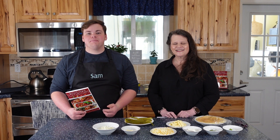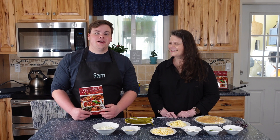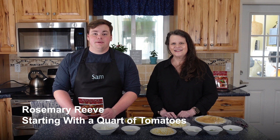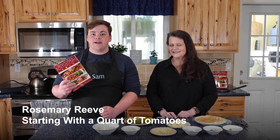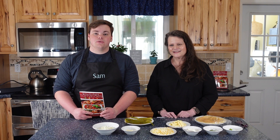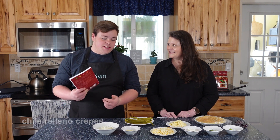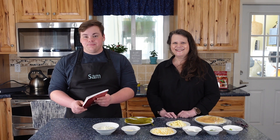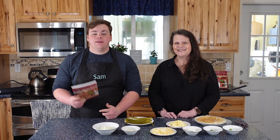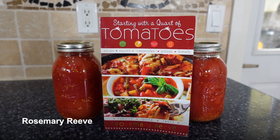Hey Provident Preppers, I'm Sam. Welcome back to another episode of Frugal Friendly Foods. Today we are joined by a friend and a very special guest, Rosemary Reeve. We've done one of her recipes from her book, Starting with a Court of Tomatoes, in a previous video where we made Cowboy Casserole. Today she's going to help take us through chili relleno crepes. If you haven't checked out her book yet, you really should — go follow the link in the description.